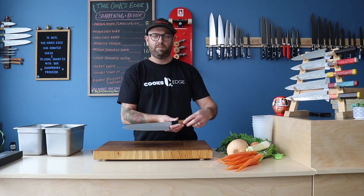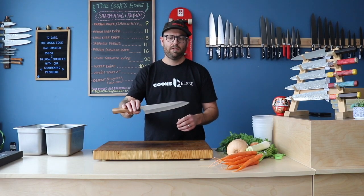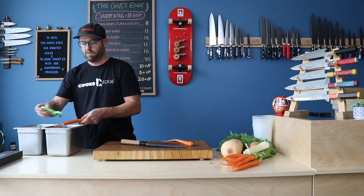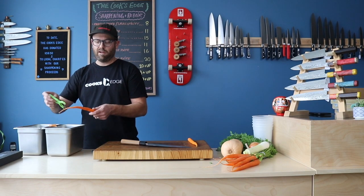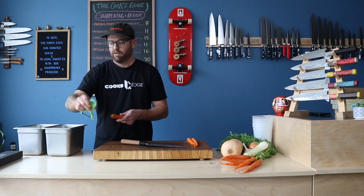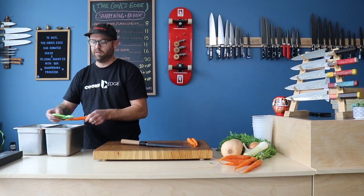So this is a 240 millimeter — it's kind of what my preferred size of chef knife would be for working in a professional kitchen. 240, 250, around that range, maybe 230. We think that you have more leverage and can do more jobs with a longer knife. I'm just going to chop up a couple of carrots. The Gyuto is the Japanese knife maker's chef knife and it's really the quintessential workhorse knife. It's good for push cuts, pull cuts, as well as rock chopping if that's your jam.